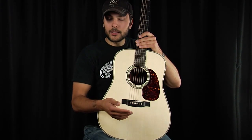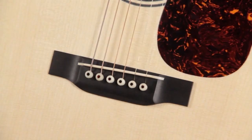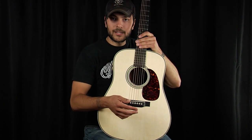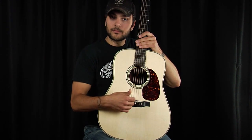The saddle can come in a variety of materials. Plastic, which is fairly soft — it does an okay job, but not ideal. Tusk, which is a synthetic material similar to ceramic tile, oftentimes is used with under-saddle pickups because it transmits vibration fairly uniformly.